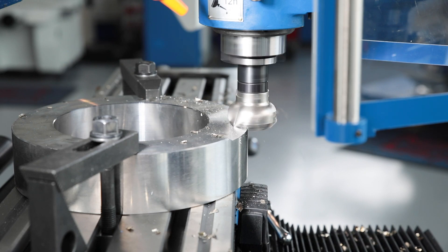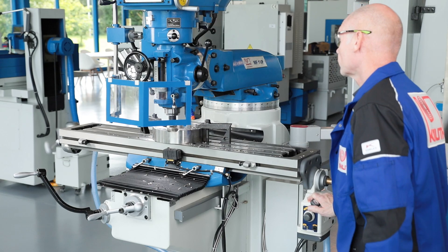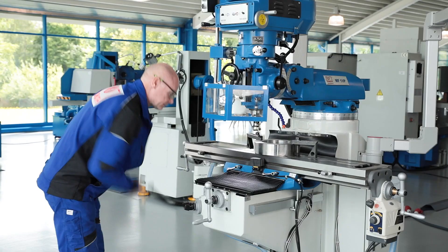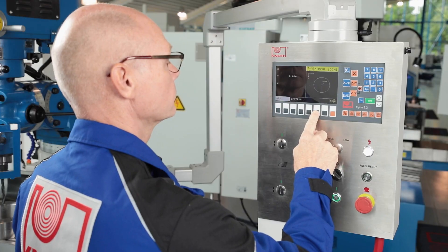The longitudinal feed of the milling table is provided by the TV-1000 infinitely variable feed motor. This can also be optionally added to the Y-axis. The height adjustment of the work table is particularly smooth but is performed exclusively manually.